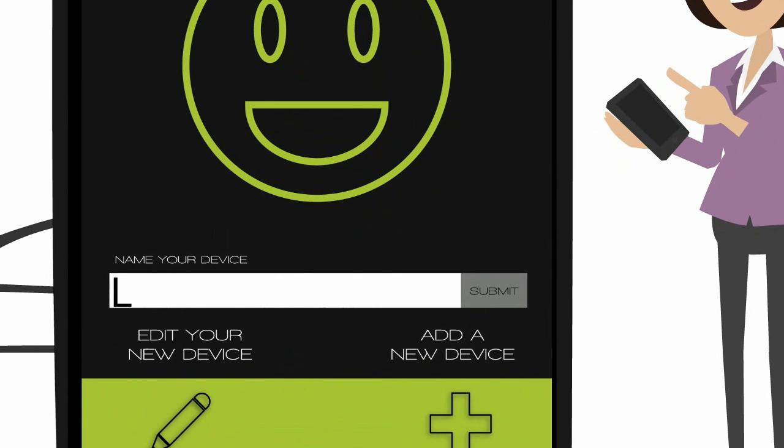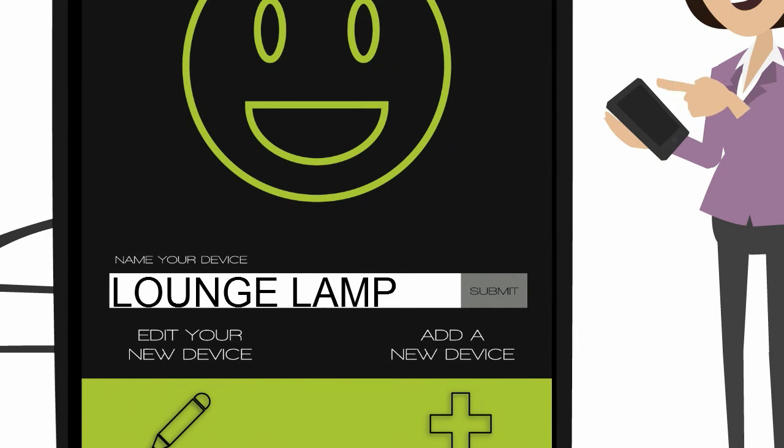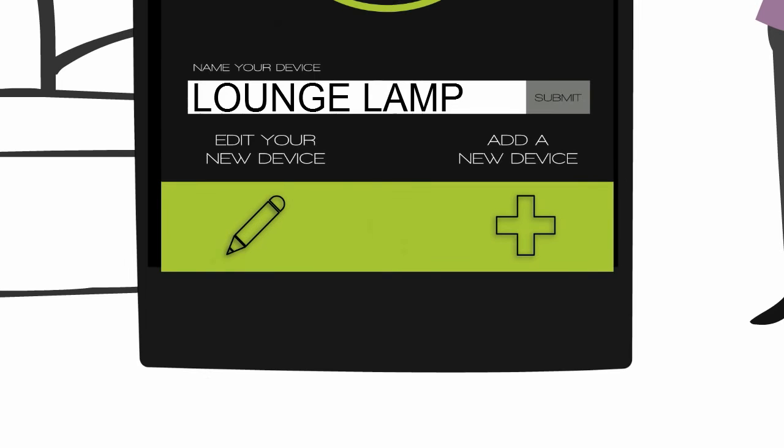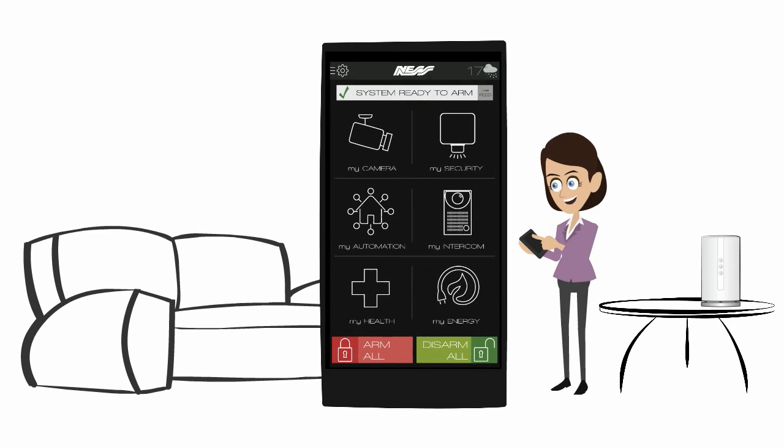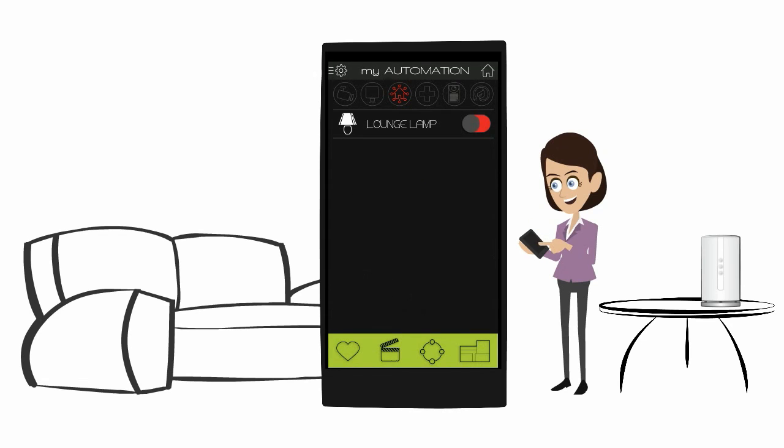Name your new device and press Submit. If you are ready to quickly learn more devices, press the Add a New Device button and you will be returned to the Ready to Learn mode. From this screen, you can also quickly access the Edit My Device screen to add more information about your new device. If you are finished, press Home in the top right corner. Now open Automation and you are ready to experience Mezzo home control all from your smart device.